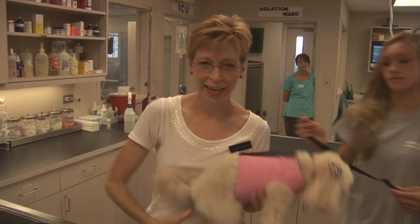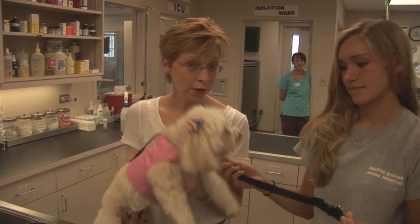Hi, how are you? Dr. Waters here again. So this is my dog, my personal dog, Daisy.